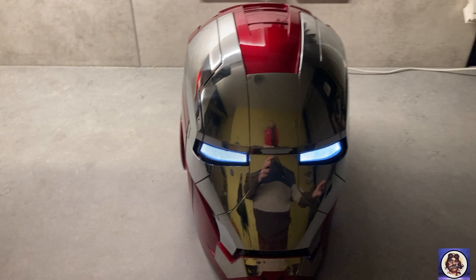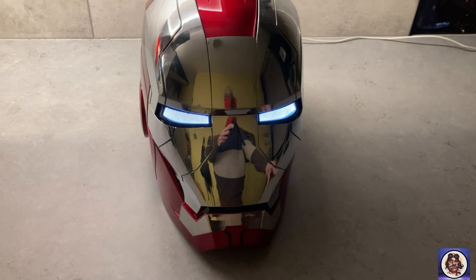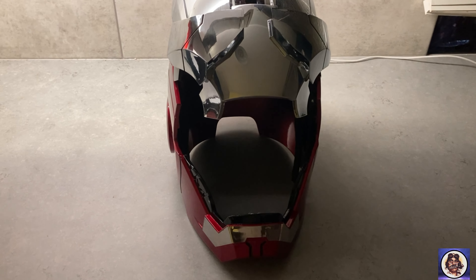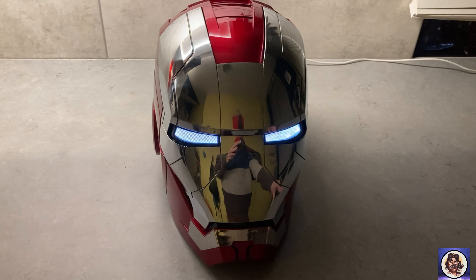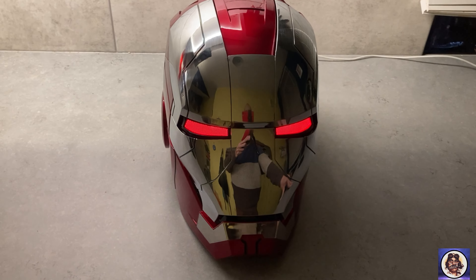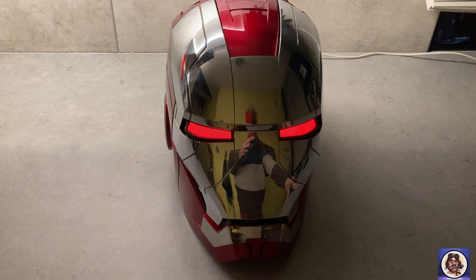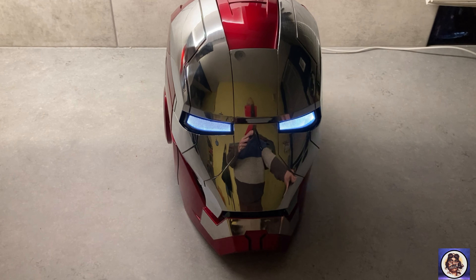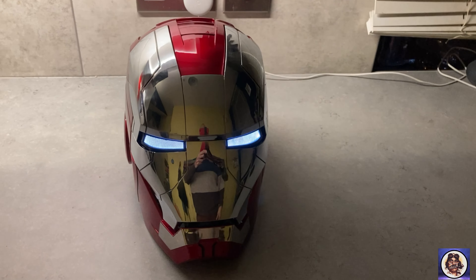As well as the remote control, it does come with another party piece — it actually works via voice commands as well. So if you say 'OK Jarvis, open the mask' — and then 'OK Jarvis, close the mask.' You've also got 'OK Jarvis, start battle mode' and 'OK Jarvis, close battle mode.' So next thing is obviously we have to try it on and see how it looks.